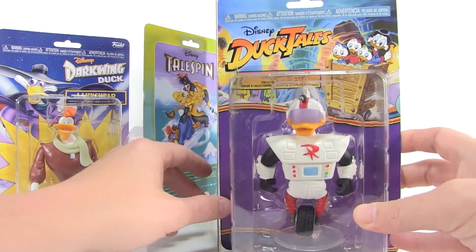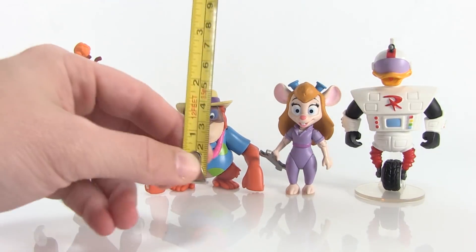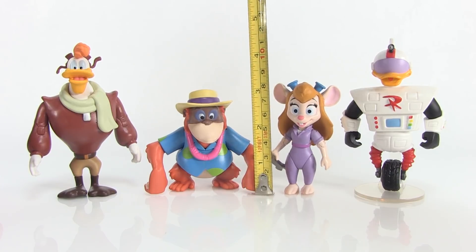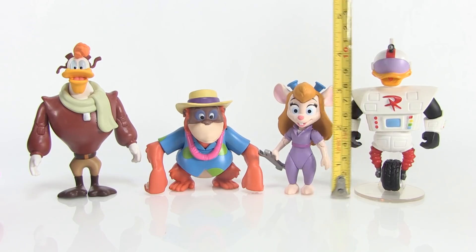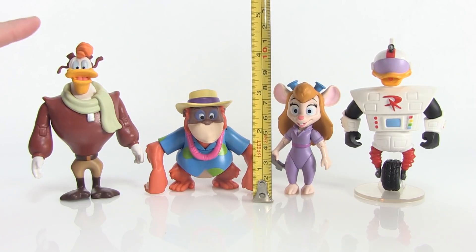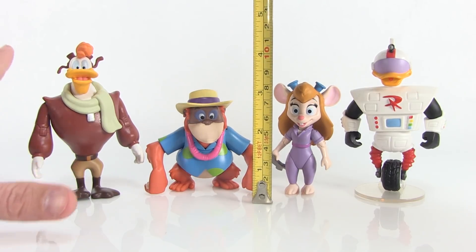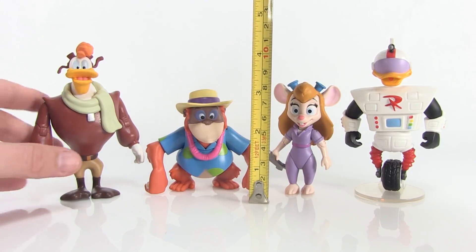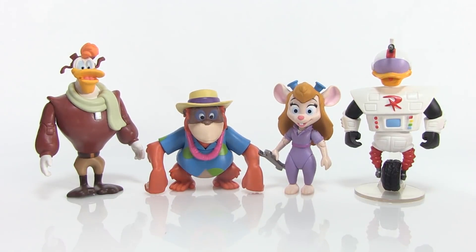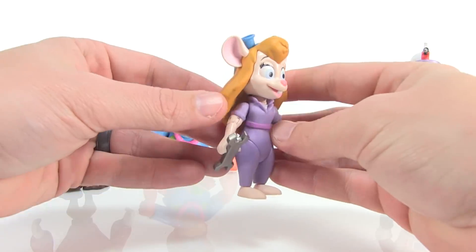All right, we've got our brand new action figures out of the packages. The first thing I'm going to do is bring in the tape measure so you can see exactly how these guys scale up. Gadget and King Louis come in right around the three-inch mark; Gizmoduck and Launchpad are about four and a half inches. They're ranging between three and four and a half inches, definitely right in scale with the previous wave of Disney Afternoons action figures from Funko.